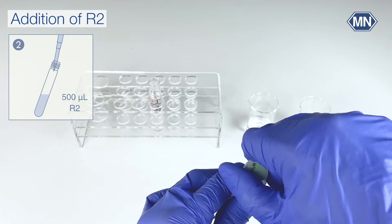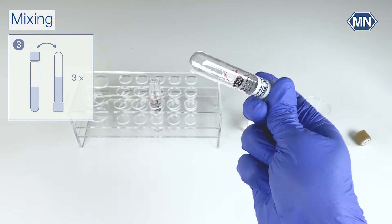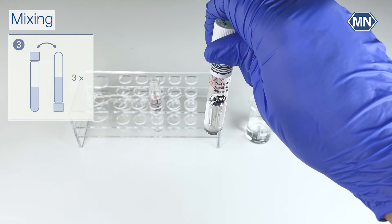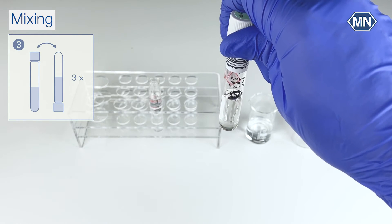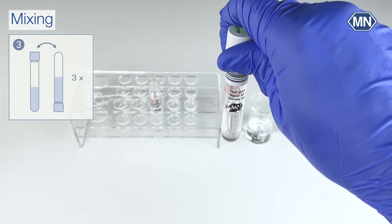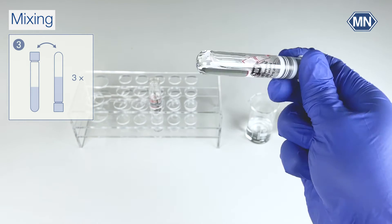Make sure to add it carefully by letting it run on the wall. Close your sample and mix by inverting it at least three times. Do not shake it vigorously. Have a close look at the test tube — it is important that the mixture is homogeneous. If it is not homogeneous, please continue mixing by inverting the test tube.